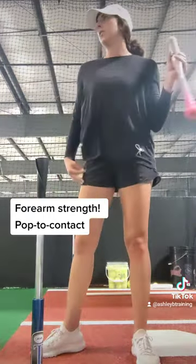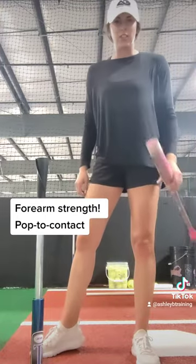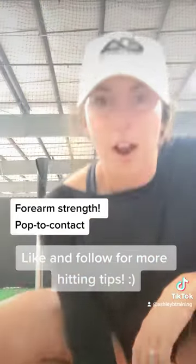Pop to Contact is the drill. Now go rock it.